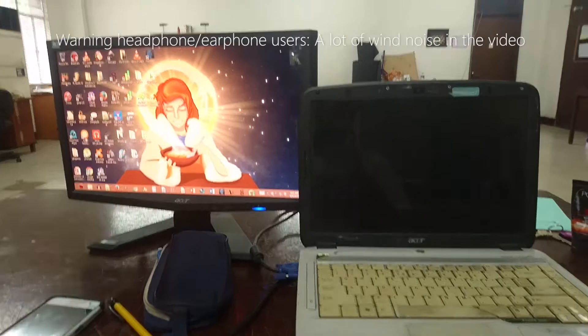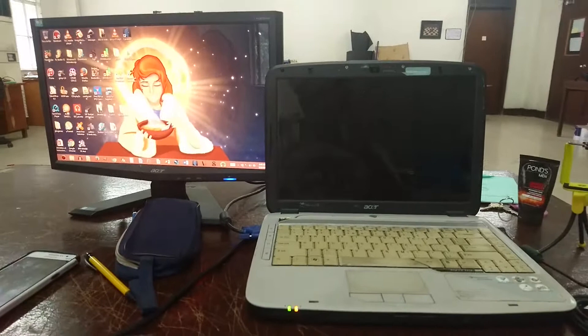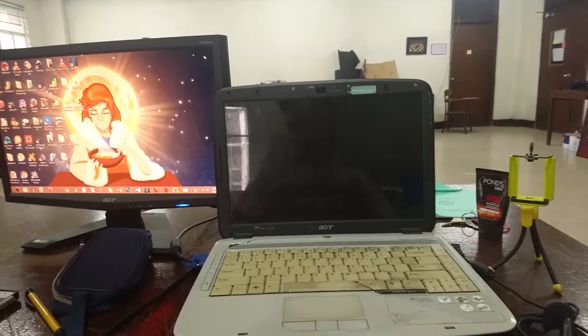It just turned on when we plugged it in. It turns off on its own after a certain amount of time — it's still random. I haven't found a proper interval, but when it turns off, sometimes it stays up until I press again, or it goes into that off-and-on loop.